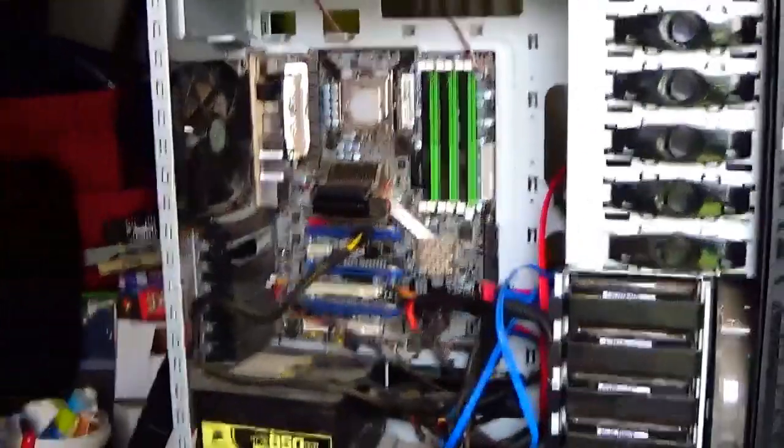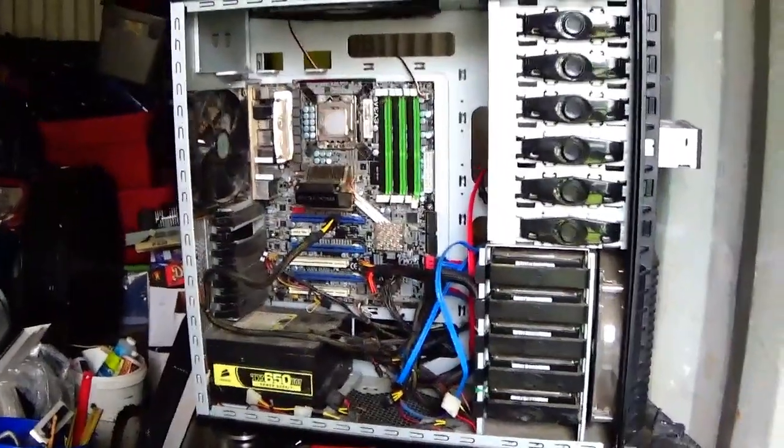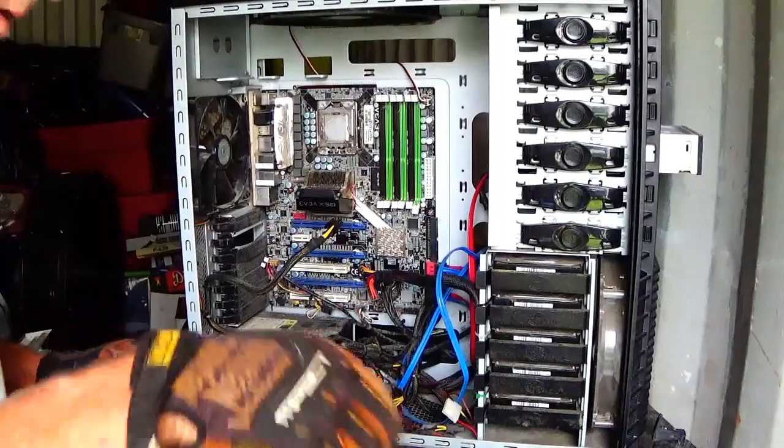I'll drive that piece of copper out and I'll have me a nice solid piece of copper there. That's really nice. So I'm going to set that down there to be prepared later.